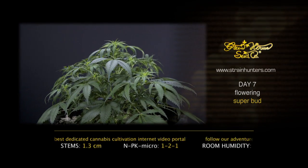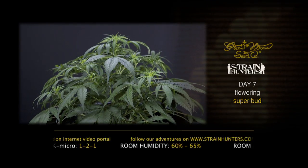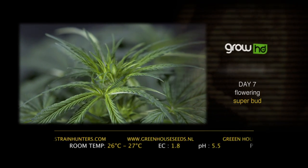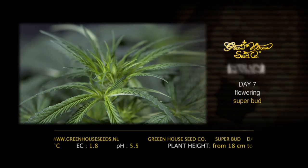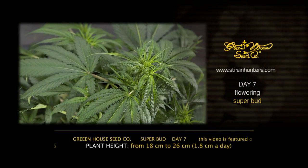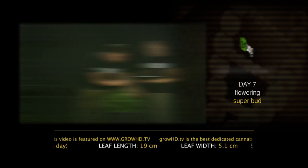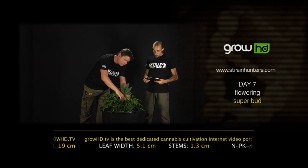At the same time we are higher in our EC to 1.8 and lowering humidity in the room to 60-65%. We keep the temperature in the room at 26 to 27 degrees Celsius. The measure for the Superbot: she doubled in the last 10 days from 18 to 36 centimetres — 1.8 centimetres per day.